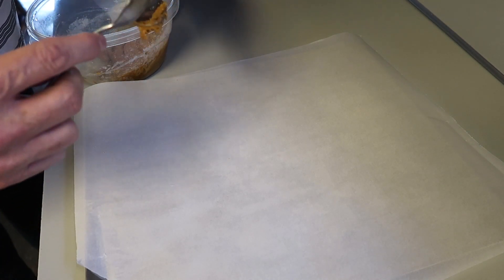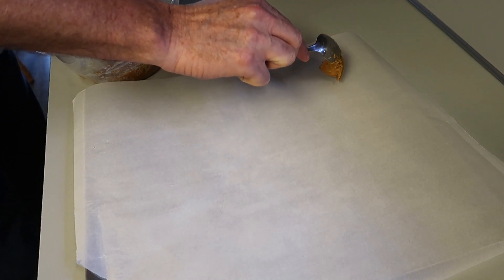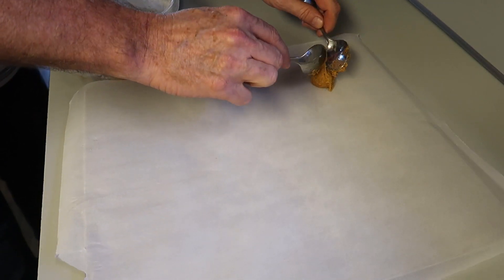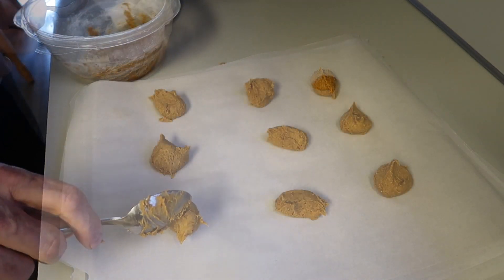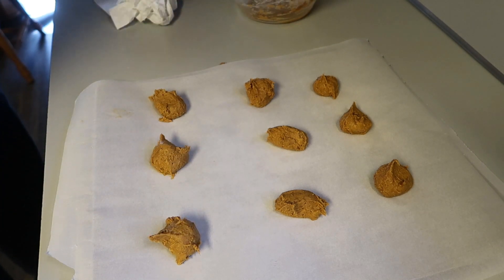Anyway, once you get that all stirred up, the hardest part of this whole cookie-making adventure is getting that sticky dough off of a spoon and onto your baking sheet.